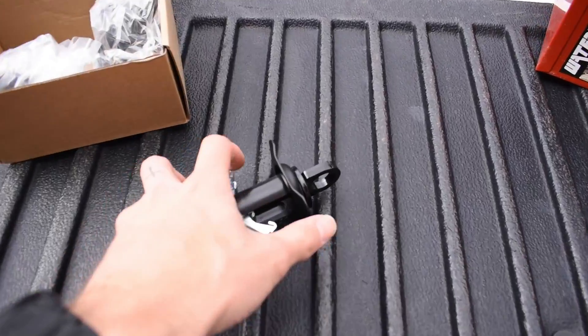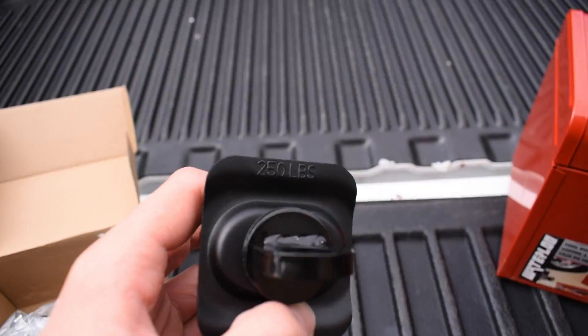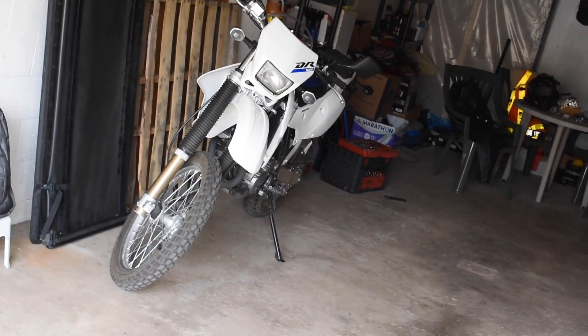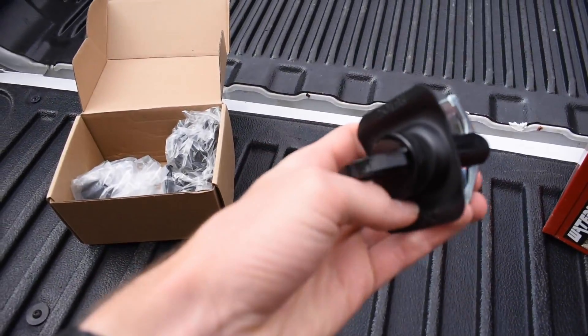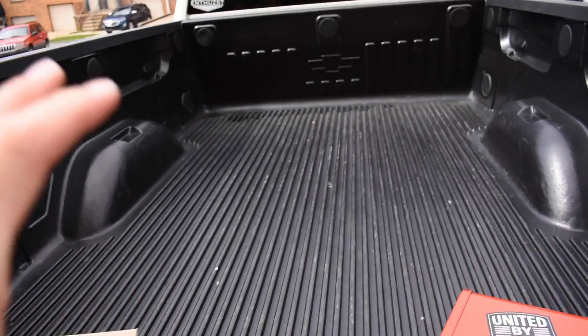I'll leave the link for these anchors in the description below. These are rated for 250 pounds each. We're going to install them here in a quick second. We won't get to use them today, but within the next couple of weeks we're going to be strapping down the DRZ and heading down to North Carolina, so we'll be able to test the performance of these and how well they handle that bike.